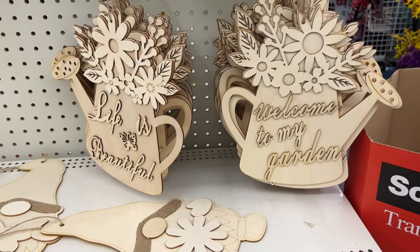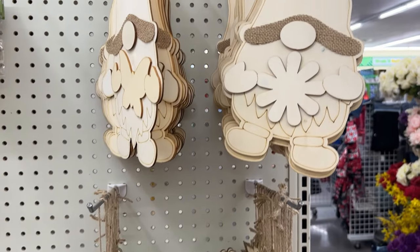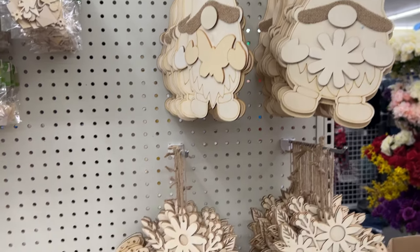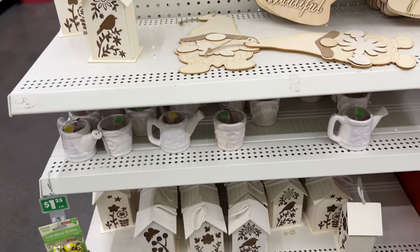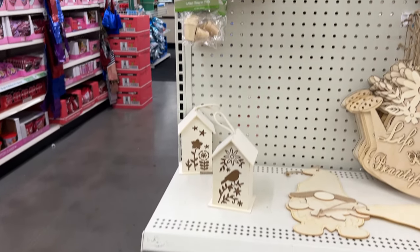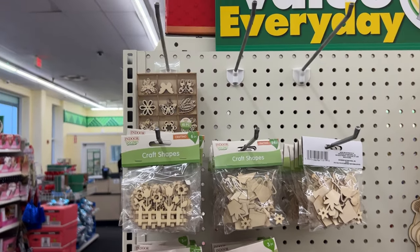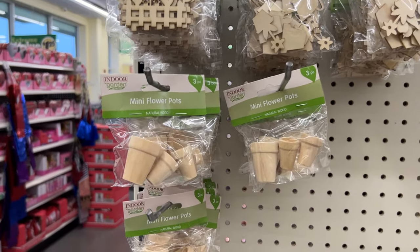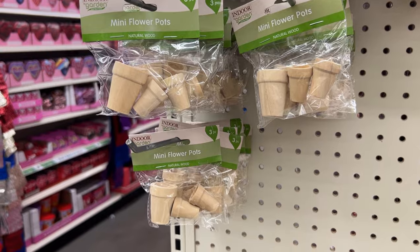These are some brand new gardening and spring signs that Dollar Tree has come out with for the season. They have some gnomes but they also have gorgeous wood cutouts, birdhouses, and 3D shapes like bees and ladybugs. They also have mini flower pots, craft shapes, little fences, and little watering cans. We're going to be using most of this in today's video.